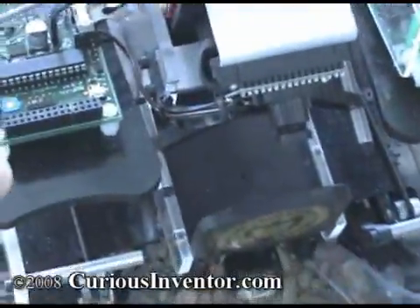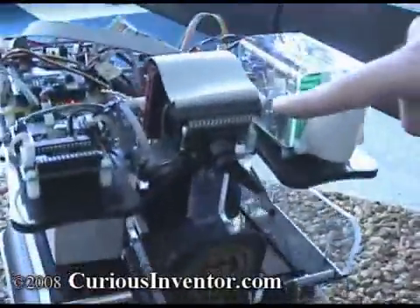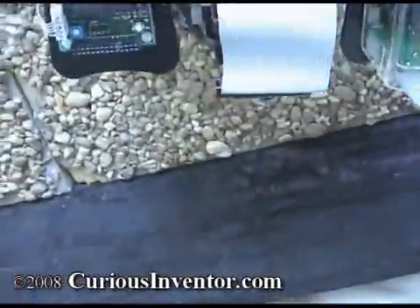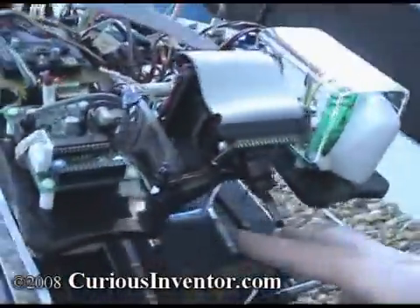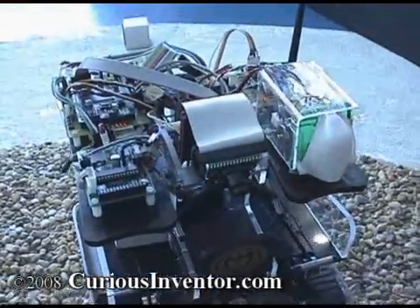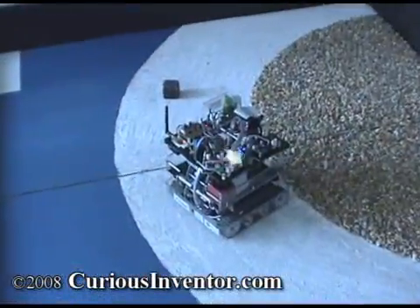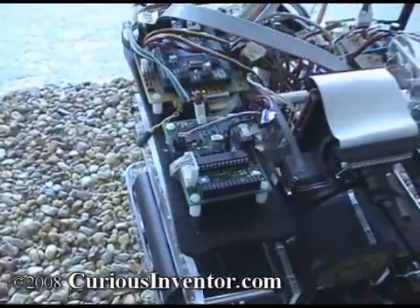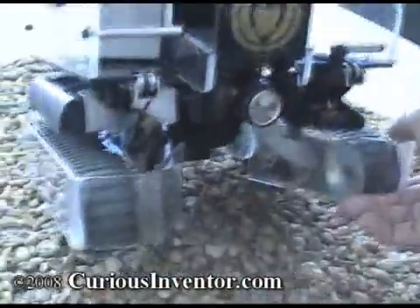Can you give me a parts tour? All right, so this is a CMU Cam 3 vision development board. This is just the camera on the front; the actual brains are on the back here. It's mounted around some RC servos that move the blocks back and forth to either conveyor belt — this is the saving side and that's the get-rid-of side. Motor driver for the conveyor belts and for this spinning motor that picks up the blocks.